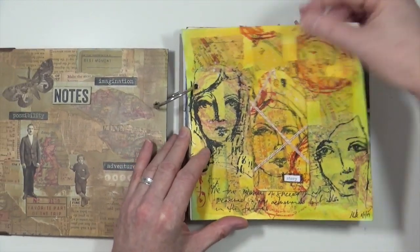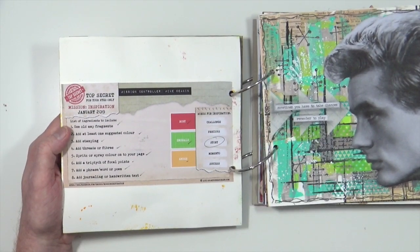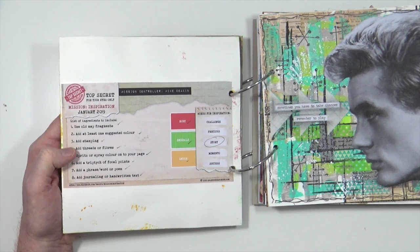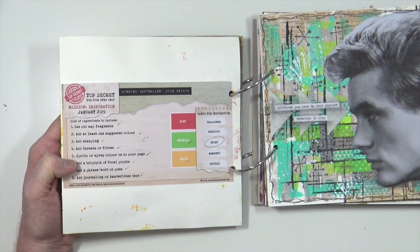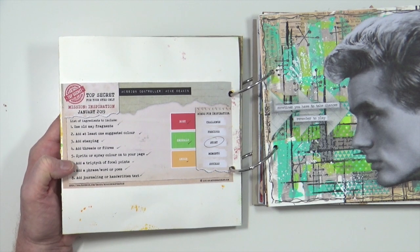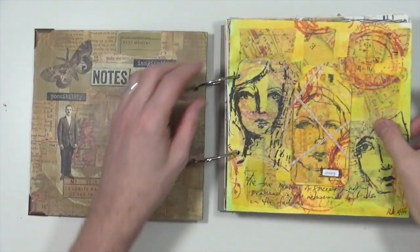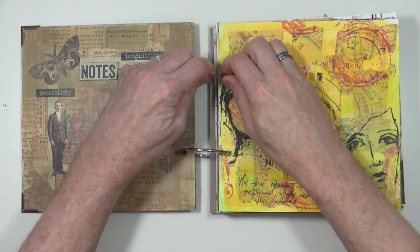Let's have a look at the prompts for January. We had: use old map fragments, add at least one suggested colour, add a stamp, threads or fibres, spritz or spray colour, add a triptych of focal points — meaning three — and a phrase, word or poem, and add journaling or handwritten text. So let's take it out of the journal and dissect this page.